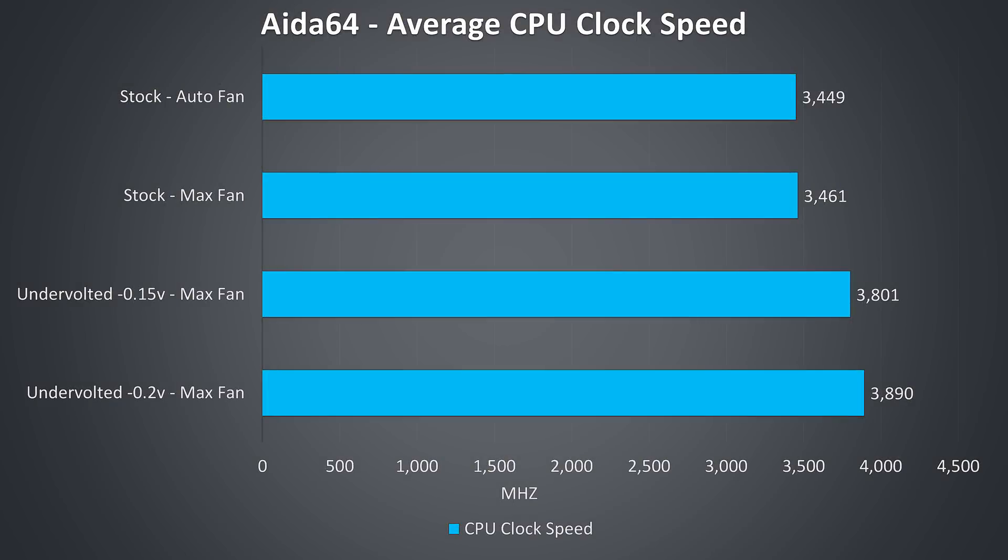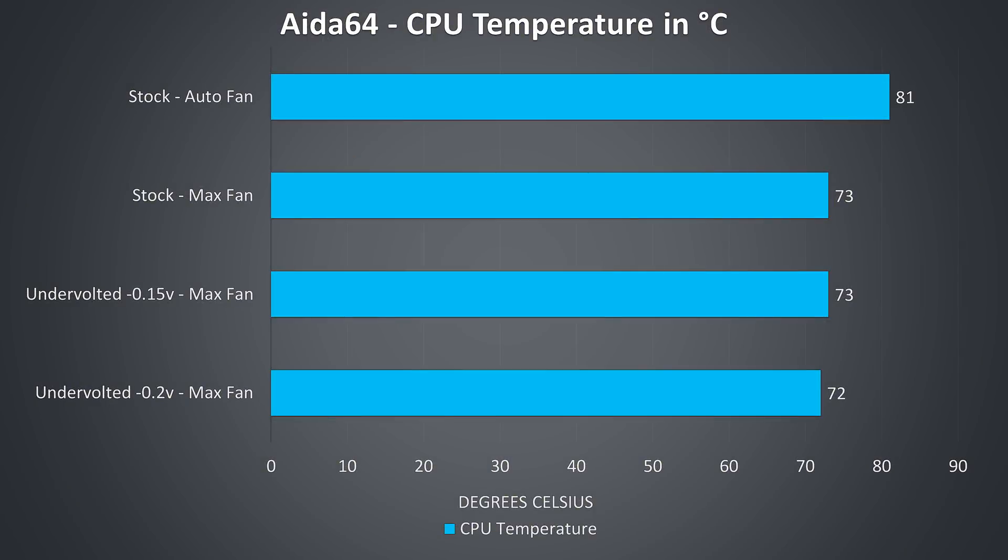These are the average clock speeds while under a CPU-only workload — there's no difference with the fan on auto or maxed out, as thermal throttling is not taking place under this workload. Once undervolted there's a performance improvement, with a larger minus 0.2v undervolt allowing us to hit the full 3.9GHz all-core turbo boost speed of the 8750H. Looking at temperatures there's an 8 degree improvement going from auto to max fans, then no real change with the first undervolt as it was still power limit throttling, meaning no change to TDP and therefore heat.